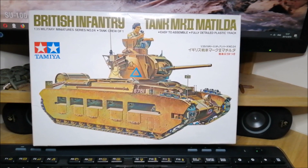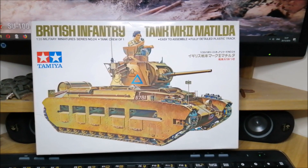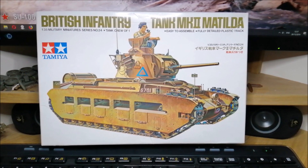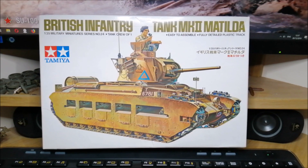Hi, hello everybody. This is Panzer Builder and welcome to the inbox review and the first of the videos of a build of British infantry tank, medium tank, Matilda Mark II.